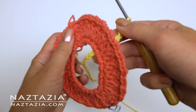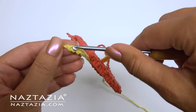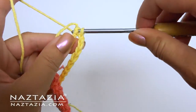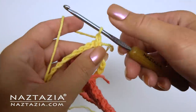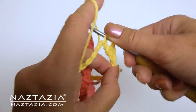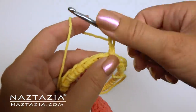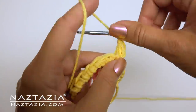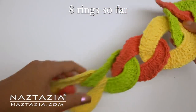For rings two through eight, start with the chain 25 as before. We'll insert this through the previous ring and slip stitch to form a ring. Now we repeat everything we did before — just try to ignore the fact that another ring is hanging from below. Do your chain one and make 25 single crochet stitches in this ring. Ensure it's connected correctly, then proceed to crocheting rounds two and three. Continue this for eight rings.